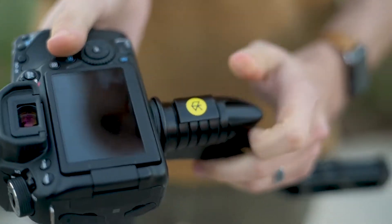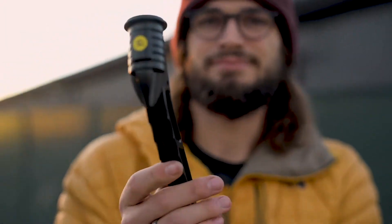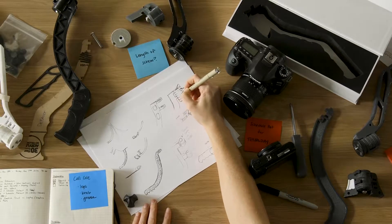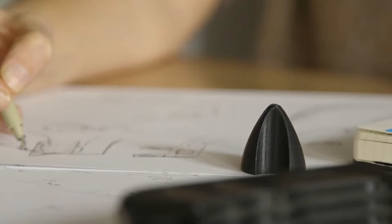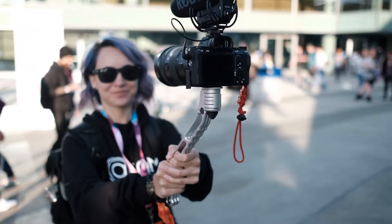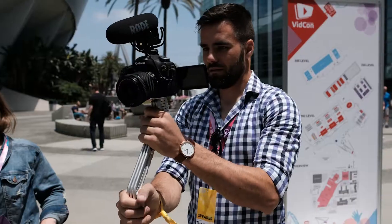Hey there, I'm Pat Flynn. And I'm Caleb Wojcik. As video creators, we've been frustrated by the options out there for putting our cameras on tripods. They're clunky and inconvenient and just kind of annoying. So we came up with the idea for SwitchPod because we knew there had to be a better way — something that's lightweight but strong, something that's not too big or obnoxious or hard to hold, and something that's fun and quick to use. Over the past year we've been designing, prototyping, and testing several versions of the SwitchPod, and at every stage we've shown prototypes to video creators, YouTubers, vloggers, filmmakers, and creators like us to get feedback and make this thing great.